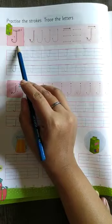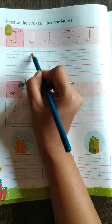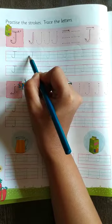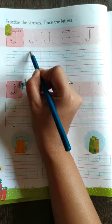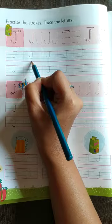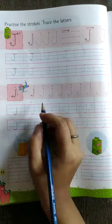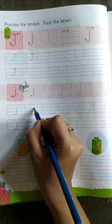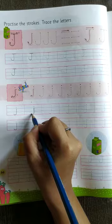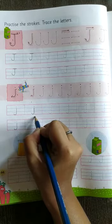Letter J draw. First we have to draw one standing line, a slightly curve at the end like this. This is small J.